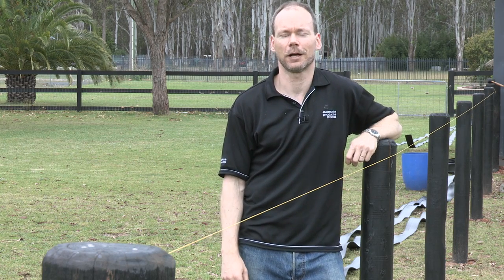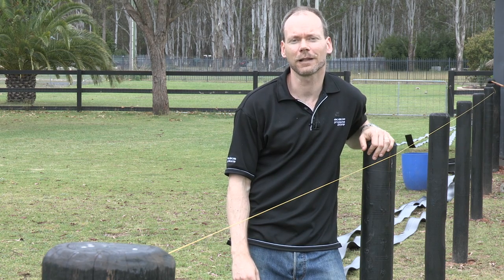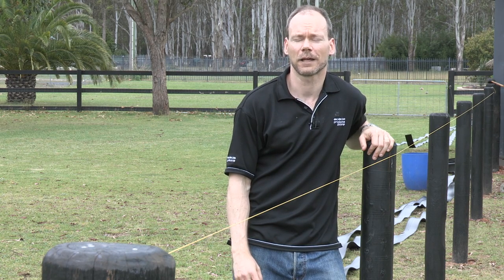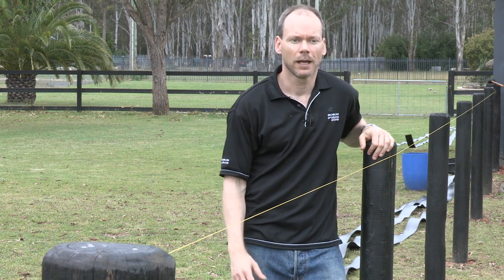Most of our customers use timber posts because they're sturdy and strong, they're easily screwed and drillable, they're readily available and economical, and they can also be driven in which provides extra strength in the ground.